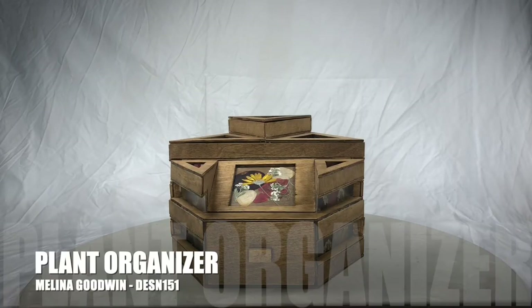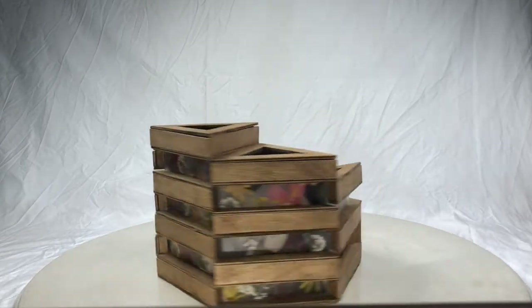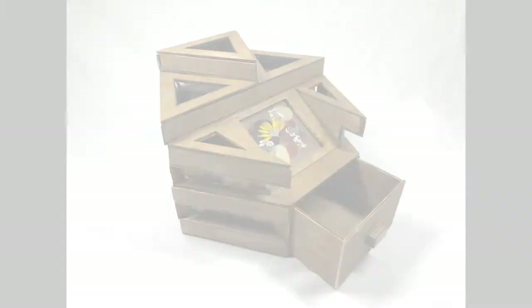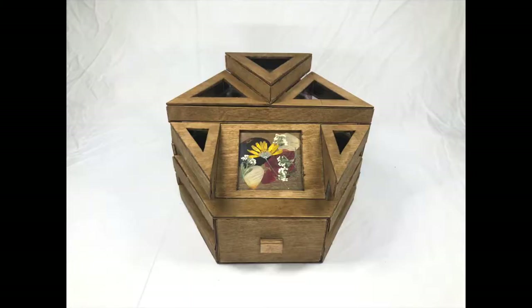For my project, I have created a plant organizer. It is made of a hexagonal design with alternating wooden planks made of sturdy birch wood with a nice walnut stain. The alternate pieces contain a layout of press dried flowers for fun visual interest.